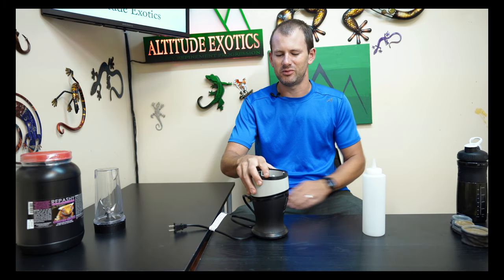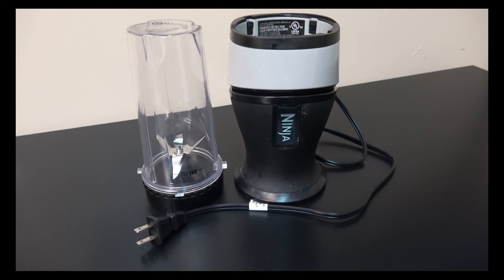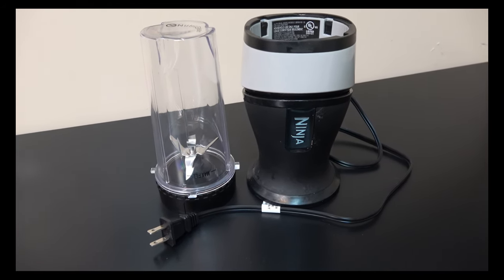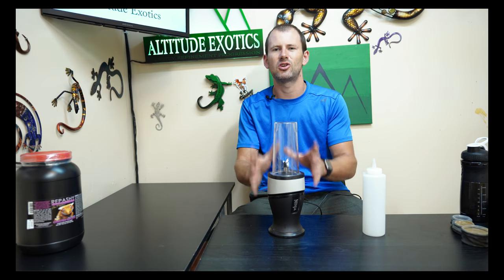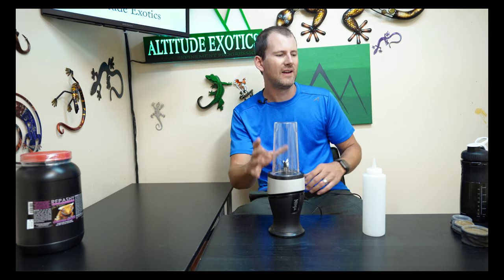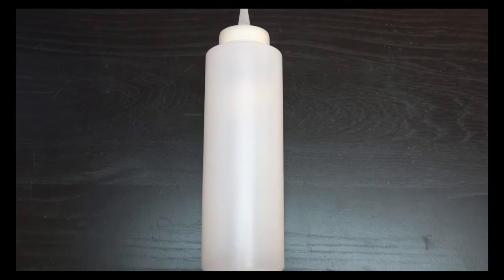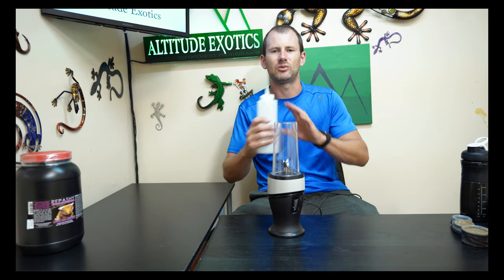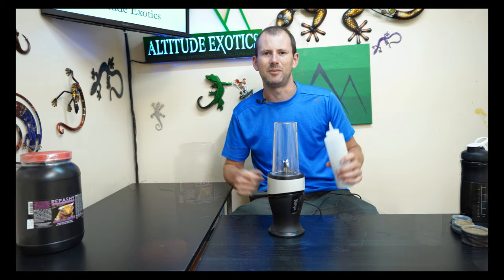A better option for not that much more money is a small smoothie blender — like a Ninja-style blender. You can get a cheap version at Walmart or Target for around twenty dollars, versus 10 to 15 for a shaker bottle. I highly recommend the smoothie blender for mixing larger amounts of food if you're feeding a lot of geckos. You'll also want a squeeze bottle — like a clear ketchup bottle from Walmart or the dollar store. Mix your food in the blender, pour it into the squeeze bottle, and you can dispense it quickly into many food dishes.